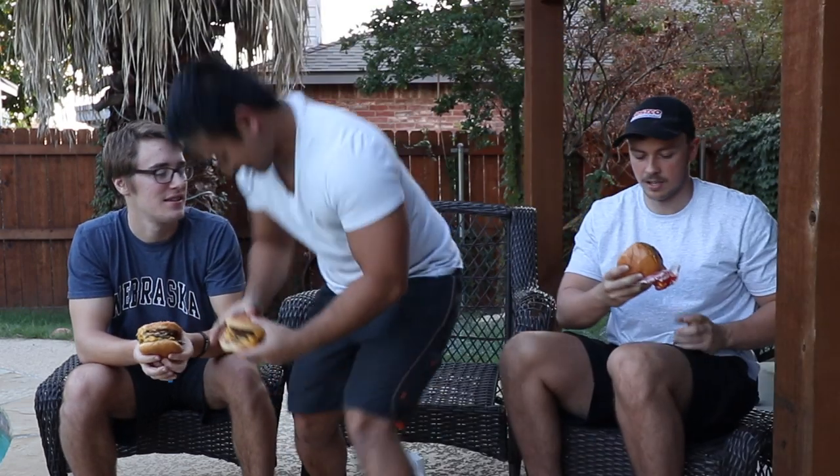I almost don't want to eat this fast. Let's see if we can do this. Once you click the button we're gonna go. Okay, we got the timer right here. Can we drink stuff? Oh yeah, we can. We're actually super hungry too, so it kind of works out.